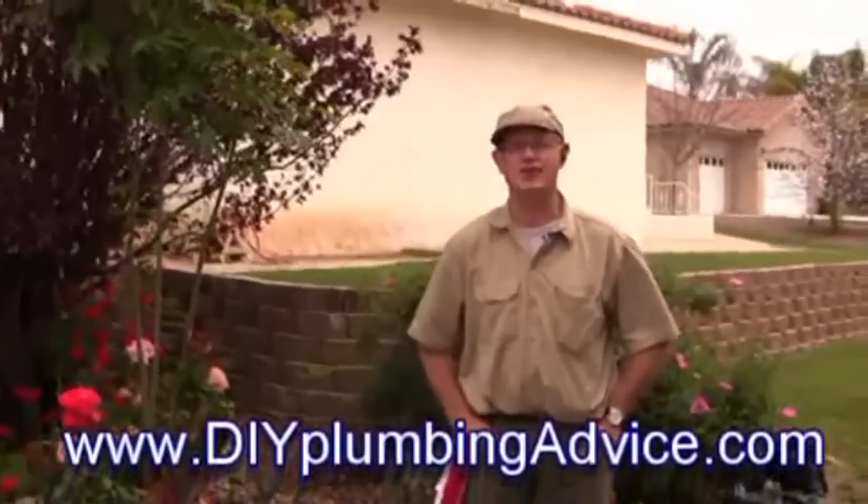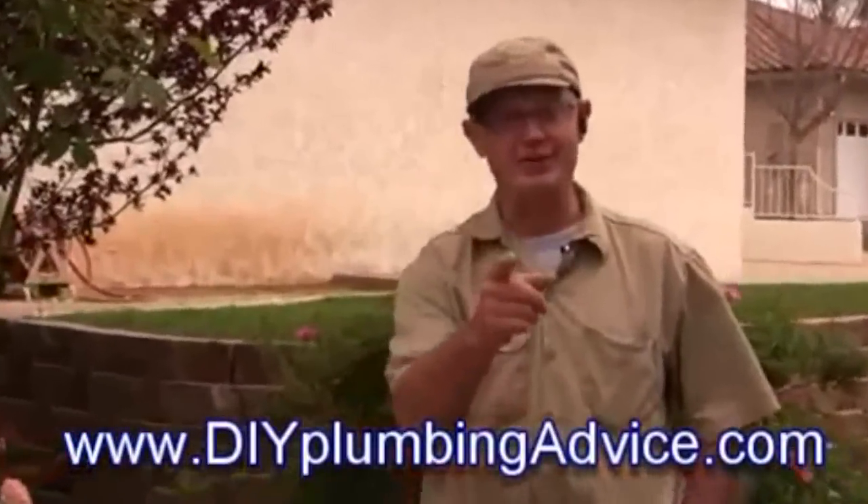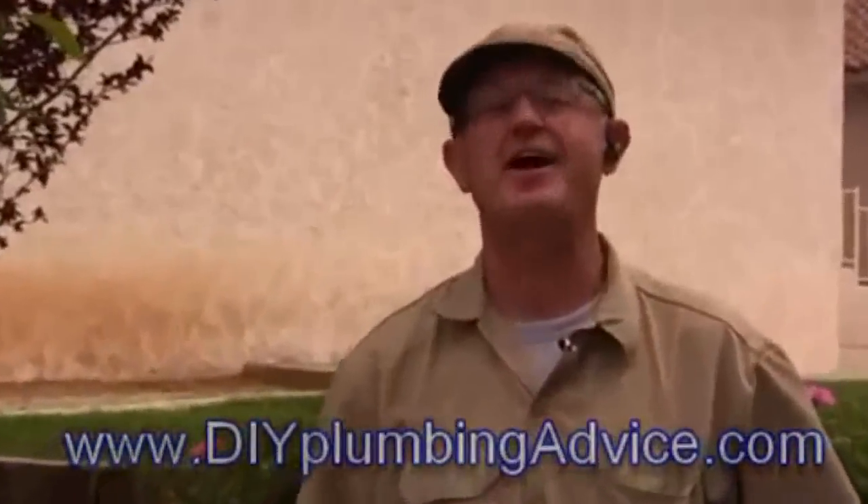Thanks for watching. For more information on free videos on how to do it yourself, go to DIYPlumbingAdvice.com. Can you do it? Yes, you can — and I can help.